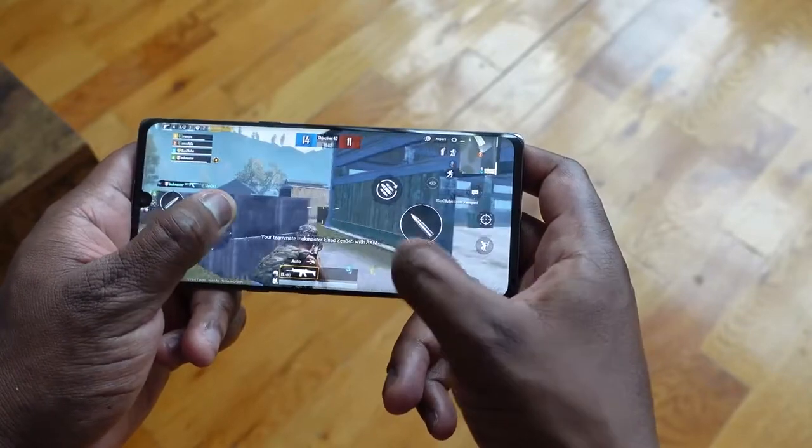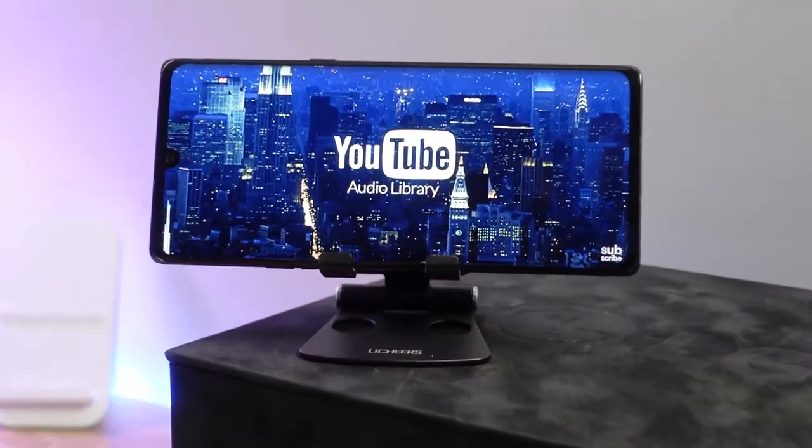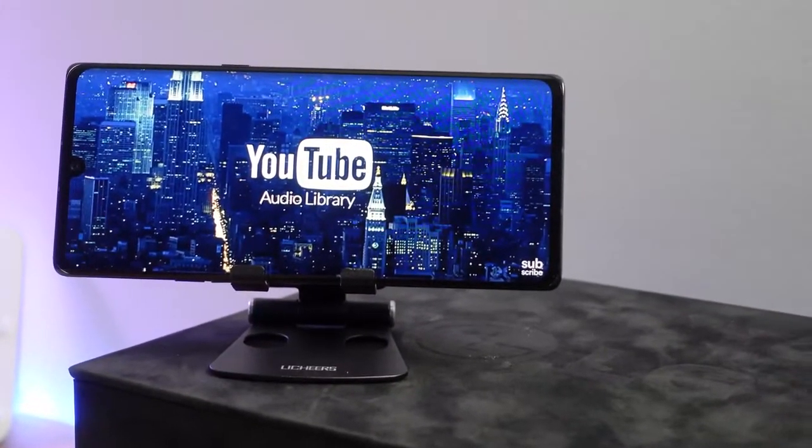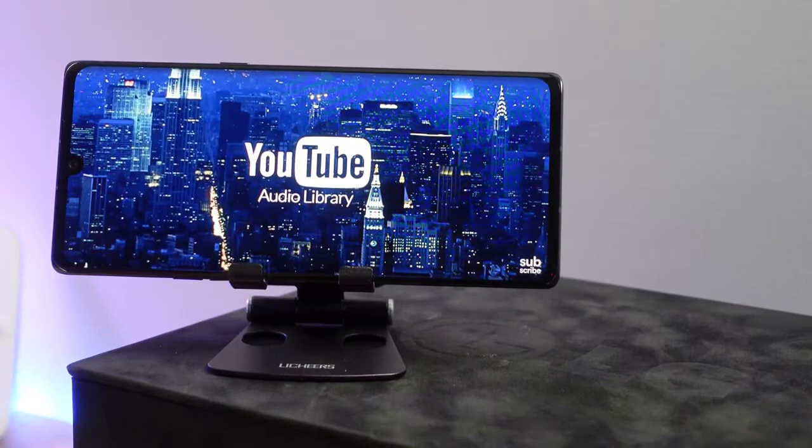In terms of speakers — take a listen. They're loud and they're clear. To me, they're actually much better than what the V60 brought forth. In decibel readings from our test, we got 102 decibels. It's nice, it's solid.